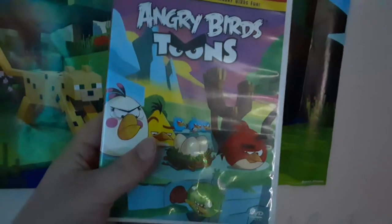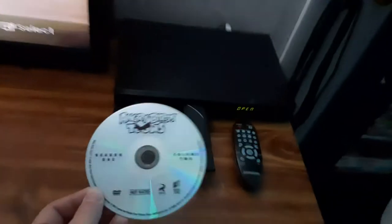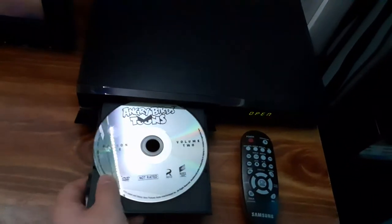First DVD, we're going to be testing out Angry Birds Tunes, which has the Sony Pictures Home Entertainment logo on it. I don't know why the case is white and the disc is transparent, but who cares? Anyways, here's the Sony Pictures Home Entertainment logo.